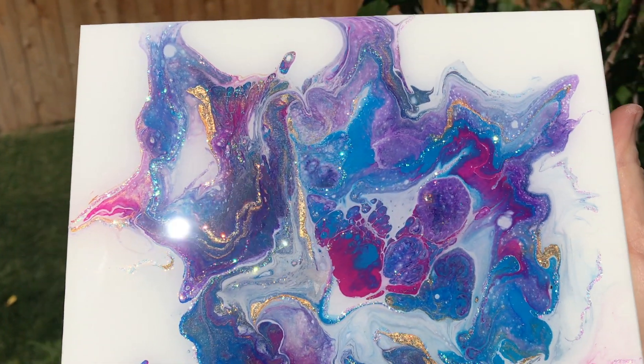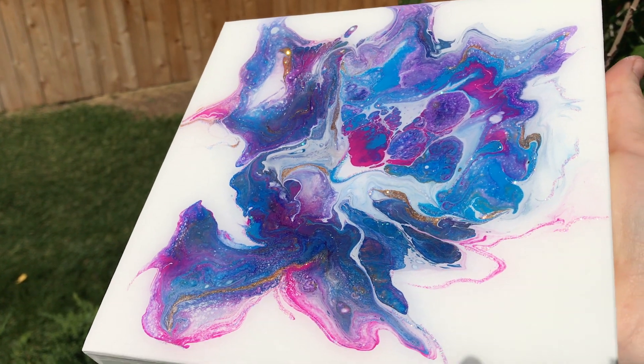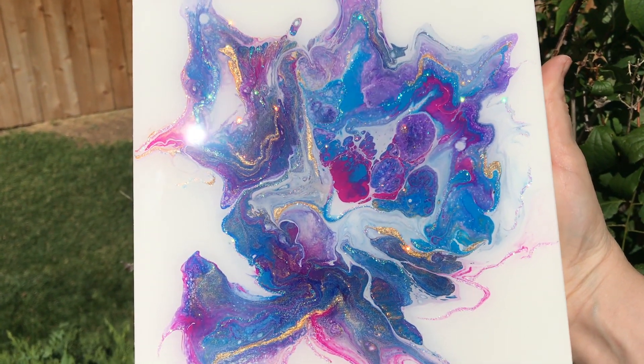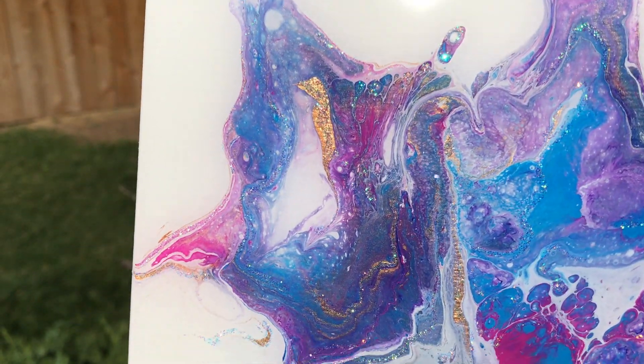And here is the finished product. You can see how that resin just helps all those colors pop and that glitter really sparkles. If you have any questions, just leave them in the comments below. I appreciate you all so much — have a great day and happy creating!